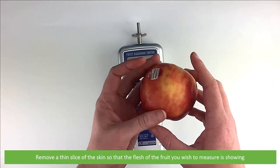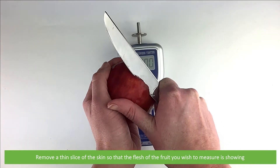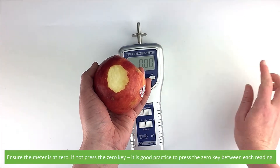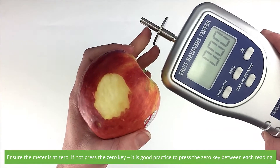Then remove a thin slice of the skin so that the flesh of the fruit you wish to measure is showing. Ensure the meter is at zero — if not at zero, press the zero key. It's good practice to press the zero key between each reading.